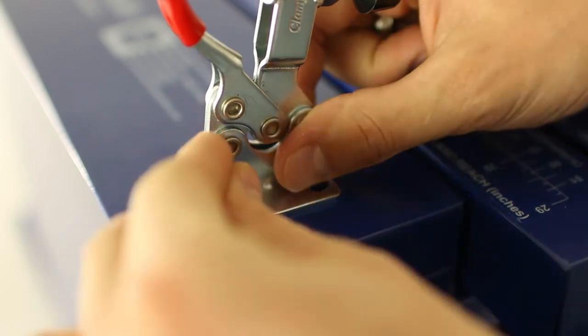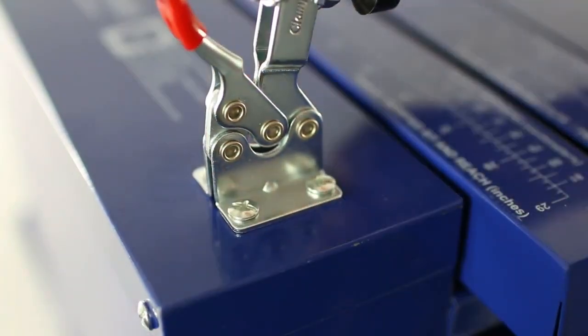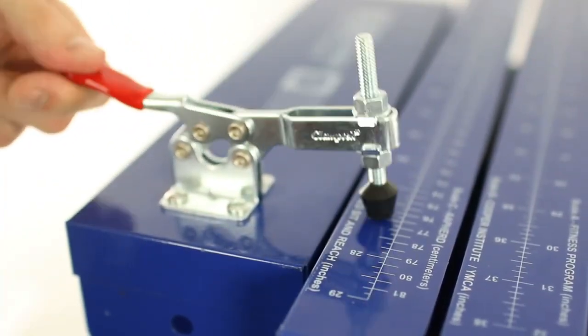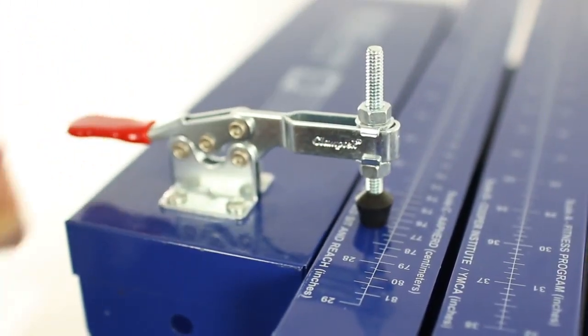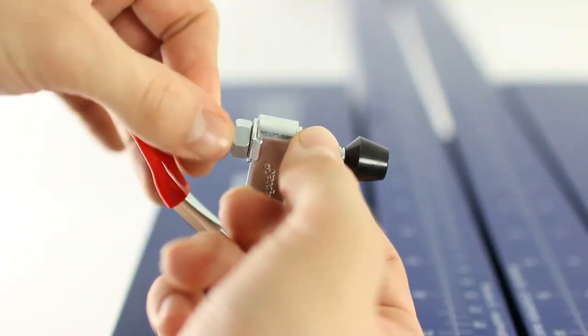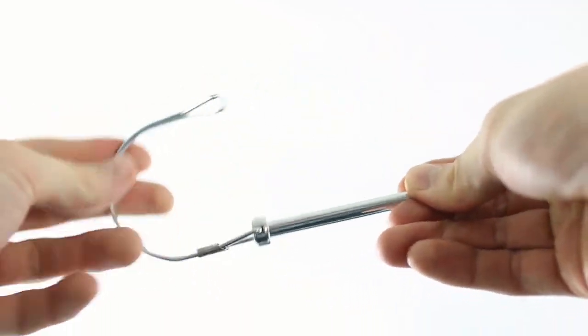Mount the stopper labeled G to the top plate on the holes provided. This stopper is used with the modified flexibility tester to hold the sliding top channel at one location. The nuts on the stopper may have to be adjusted for the stopper to touch the sliding top channel. Use the hitch pin to perform a standard test on the modified tester.